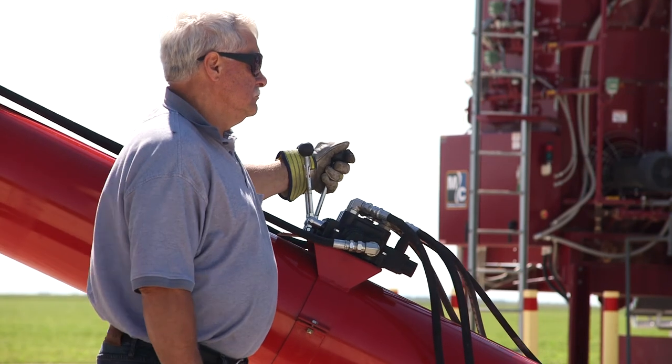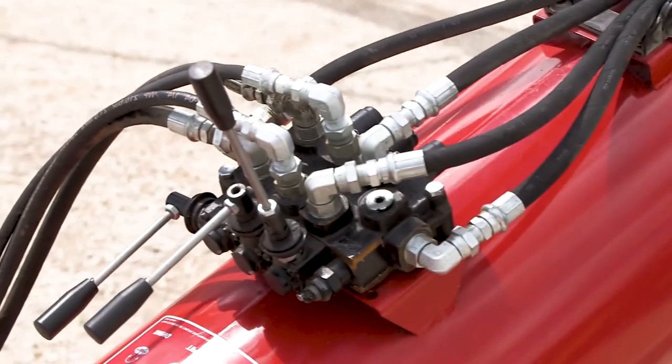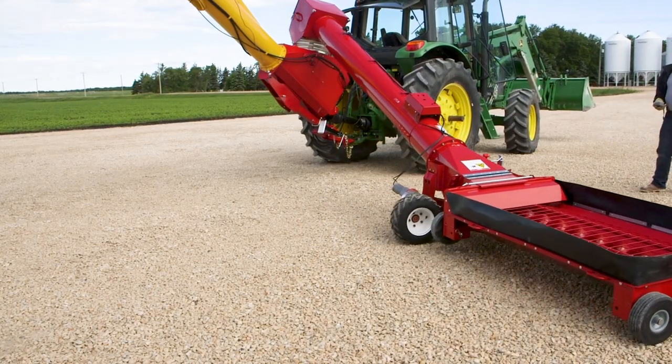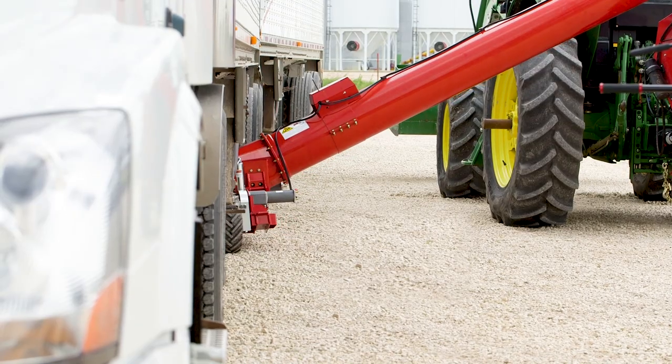The hydraulic PowerSwing features a control valve conveniently mounted to the tube and comes complete with hydraulic hoses. The 12-volt electric PowerSwing comes with a large easy grip remote so you can position the hopper from the cab of the truck or the comfort of the tractor seat.